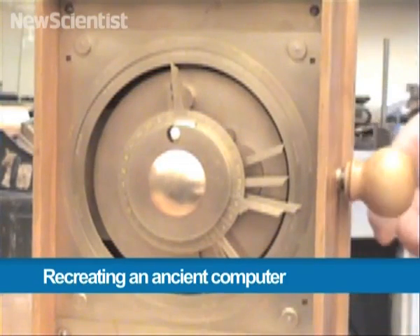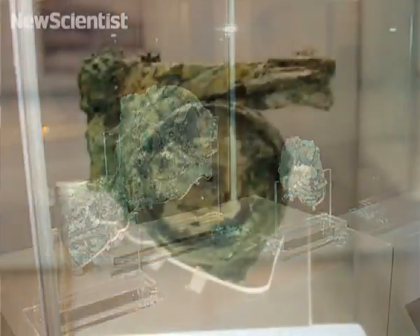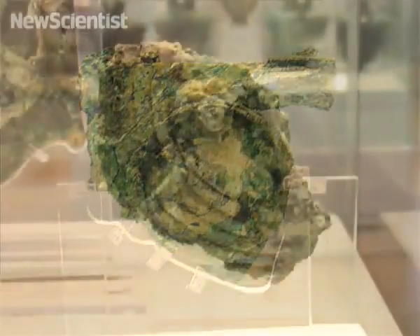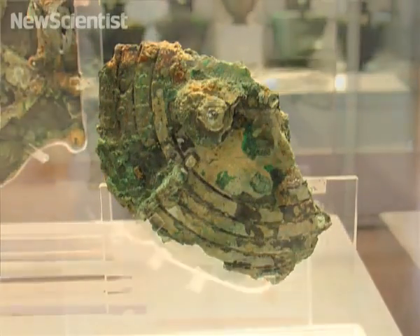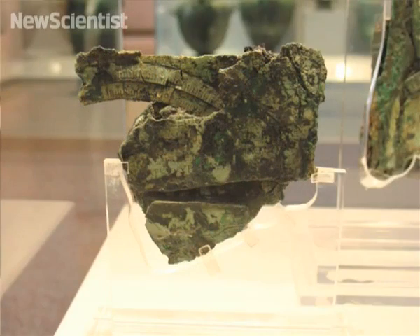This is a reconstruction of a 2000 year old computer. The original battered pieces were found in a shipwreck more than a century ago, and Michael Wright, a museum curator from London, spent decades studying them in order to work out what the device was for.